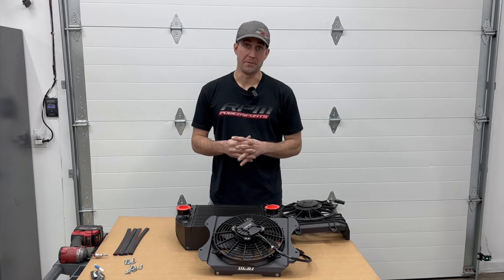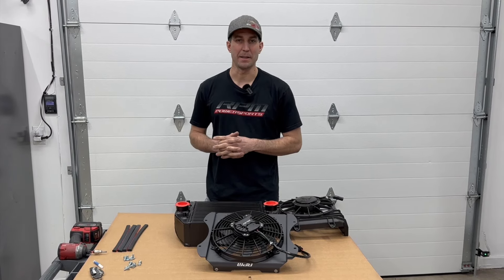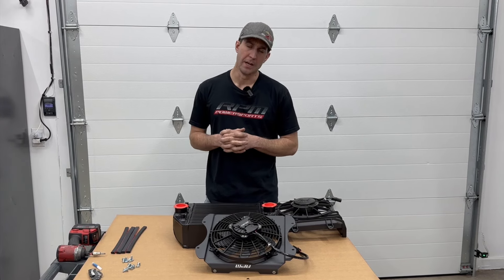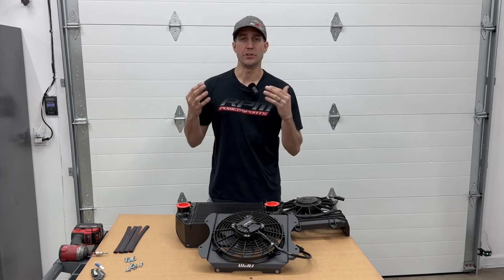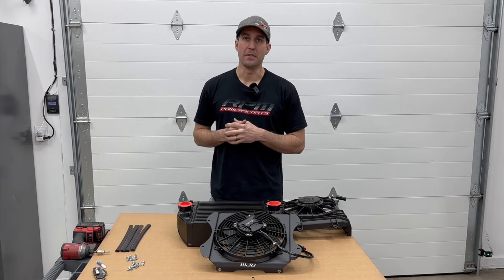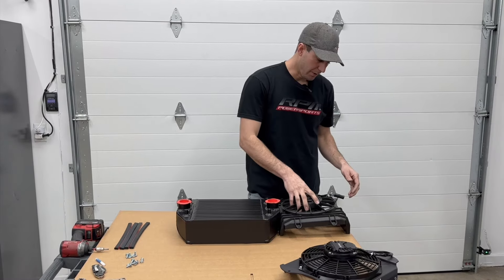We can simply flow more air from the fact that it is a brushless motor. There are also a couple other things that make ours a little bit better, but the main thing is the brushless motor. The other thing I want to show you is how we seal the shroud to the intercooler — that's one thing that's always bothered me on the Can-Am X3, that it wasn't a sealed unit.